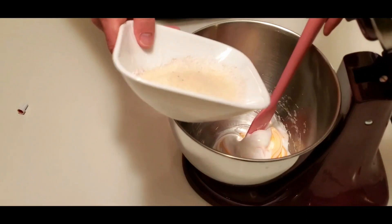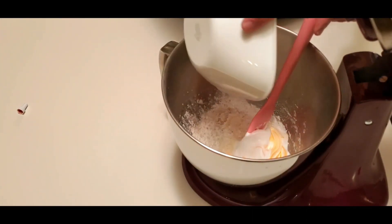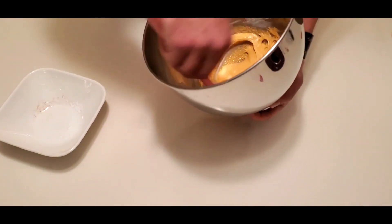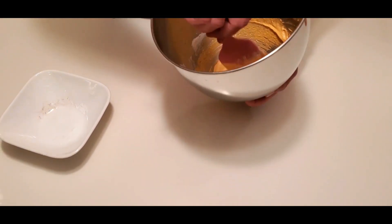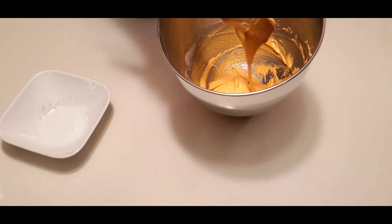Now if you don't have a stand mixer or a hand mixer to whip your egg whites and you're doing it by hand, just go ahead and bump up your prep time by about 6 or 7 hours. This should give you enough time to whip them up as well as rub a generous portion of icy hot all over your shoulders.